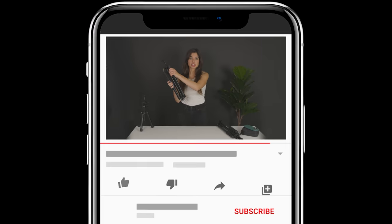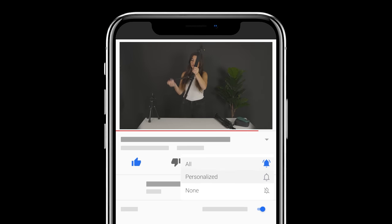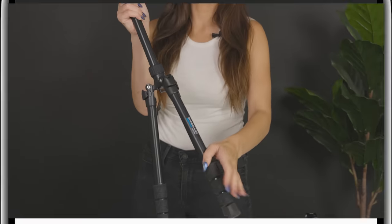If you enjoyed watching, make sure you like this video and subscribe to our YouTube channel for more videos just like this. Thanks for watching and happy shooting.